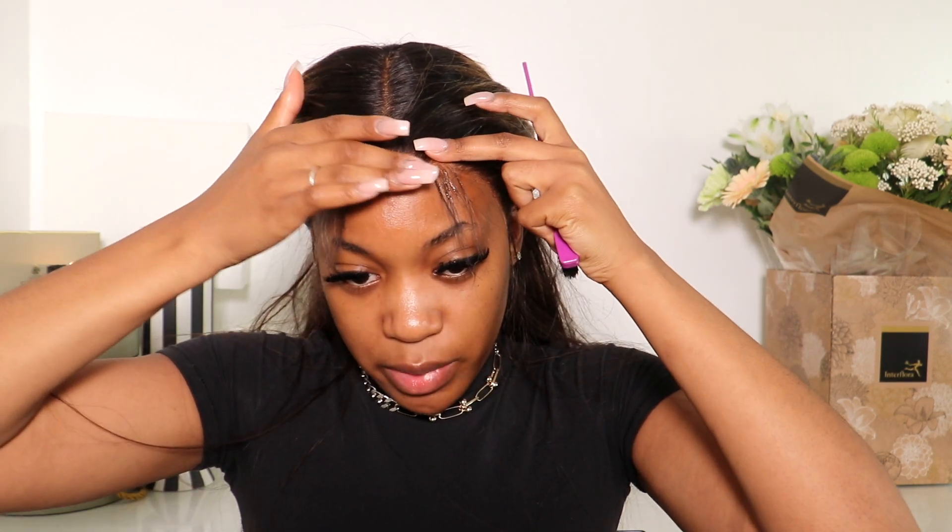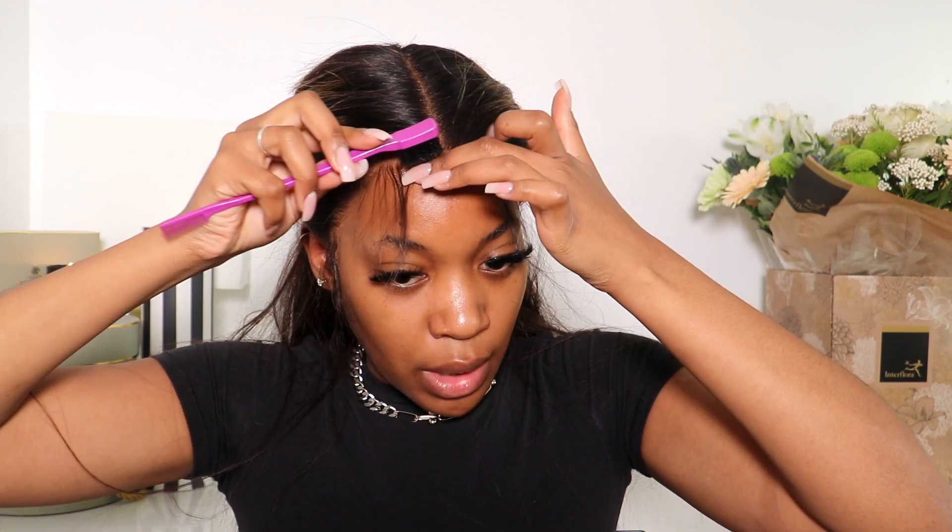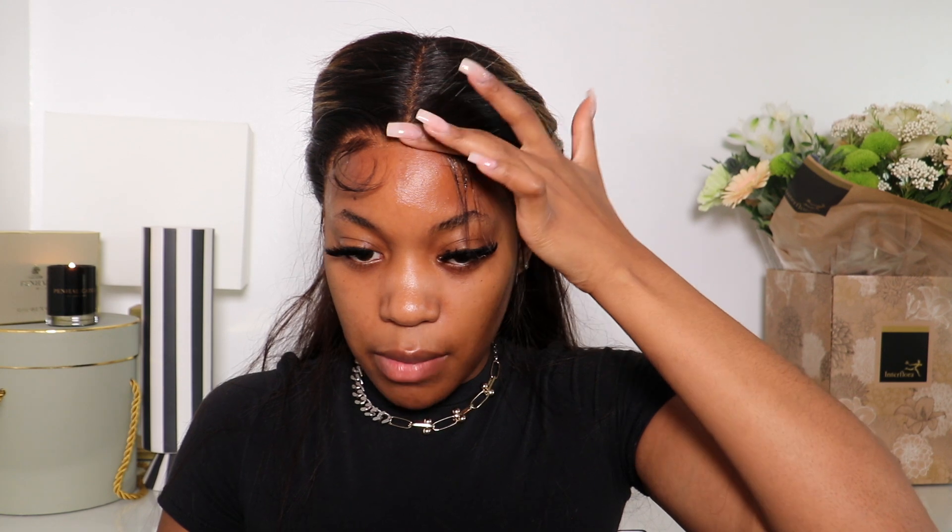Once I've cut them and got the shape I want, I'm going to use a tiny bit of Got2b gel to give them the shape I want, then go on top with my wrap and set mousse. I always find that doing it this way helps me get baby hairs that will last for the day. The wrap and set mousse alone looks really soft and pretty, but if you want the baby hairs to stay and take shape, it's much easier to do it with gel first and then use mousse on top so it's not too crispy and hard.